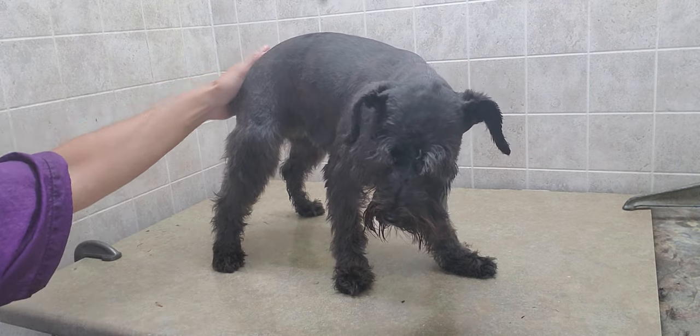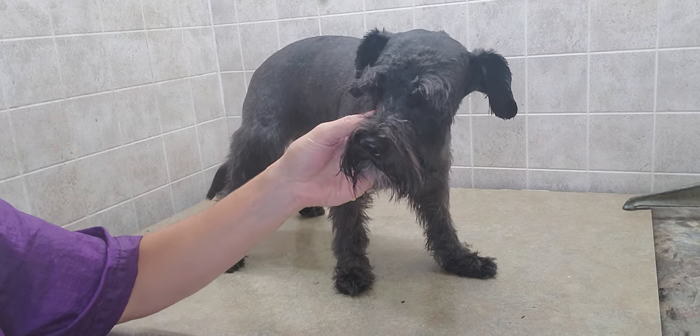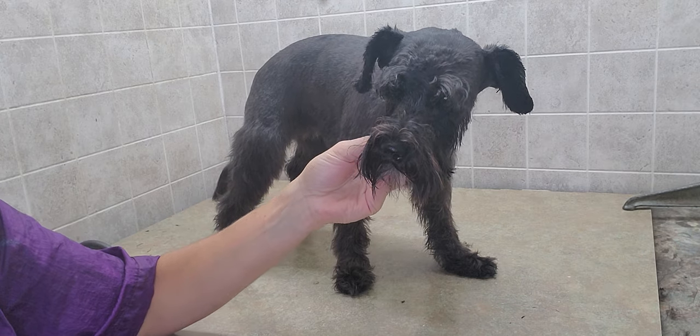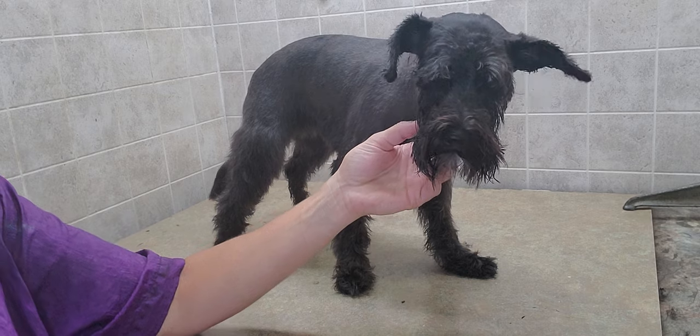So this is a miniature schnauzer. She is about 15 pounds right now and about two and a half years old. I just wanted to give you a look at what a miniature schnauzer looks like.